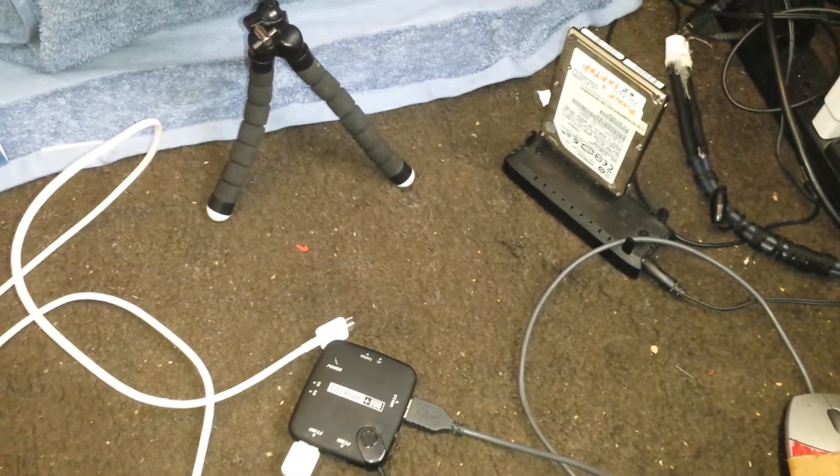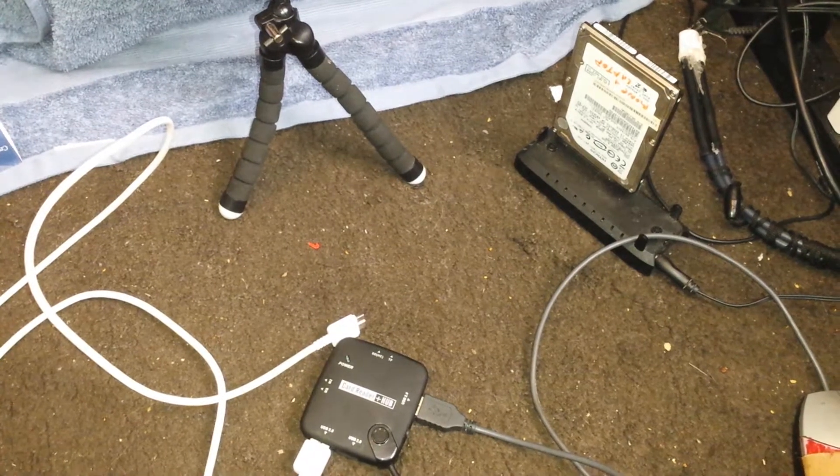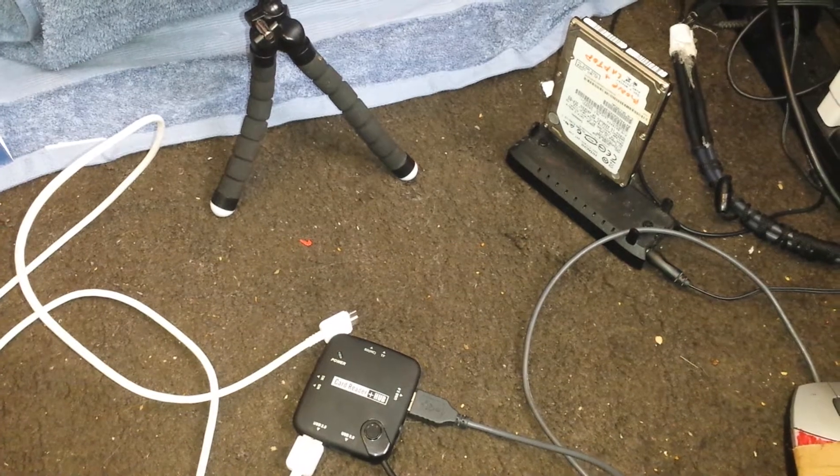Hey, what is up YouTube? DemonSparks here and today I wanted to shoot this video and show you guys the capabilities of what Android can do using an OTG hub adapter for my phone.